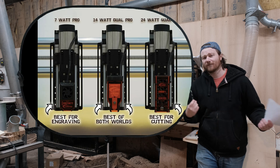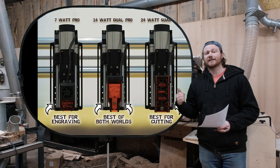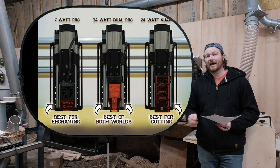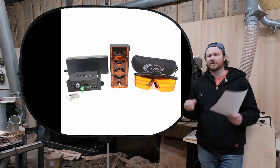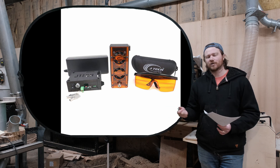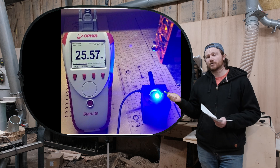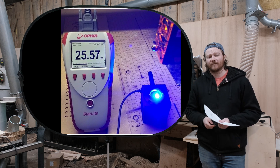This is the JTEC 24-Watt laser. JTEC also offers a 7-Watt, 14-Watt, and now the 24-Watt. The 24-Watt is four 7-Watt diodes stacked together, and I'm assuming there's just a small amount of loss in wattage during that stacking process. It is advertised at 24-Watt and they've actually measured it at 25.5-Watt, so that is the actual output of this laser.